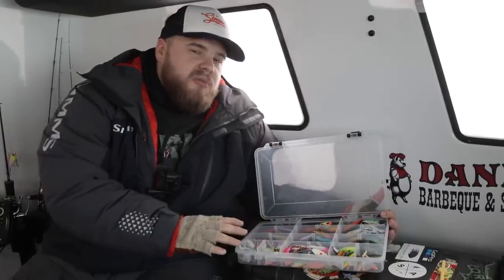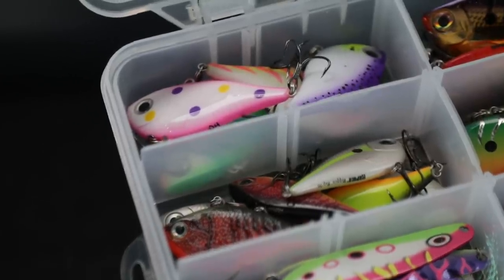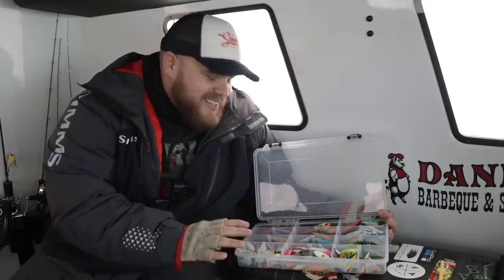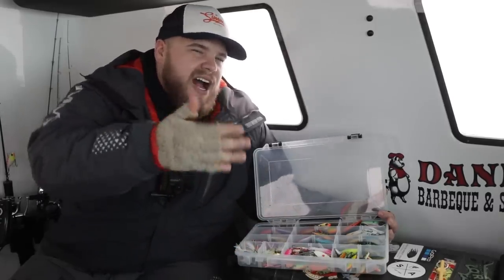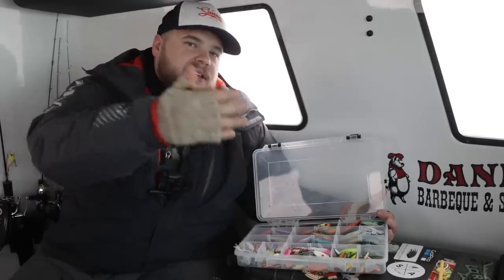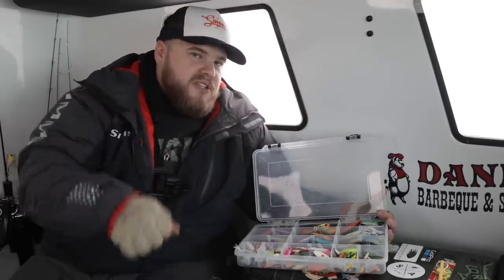Another go-to when fish are a little more aggressive is the Rapala Rip and Wrap — a number six or even a number seven, which is massive and looks outrageous when you're fishing on the ice for walleyes. That bait has a little different action — it's not as much of a rock in place as it is more of two to three inch hops, almost hopping it in place. Big rips to call those fish in.